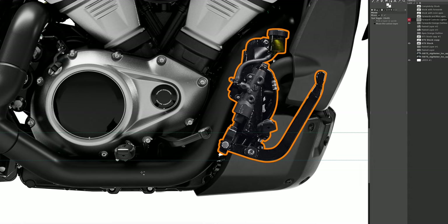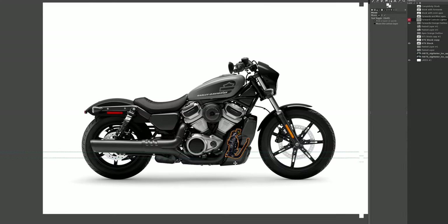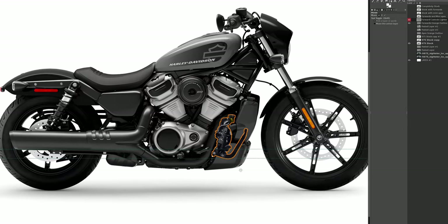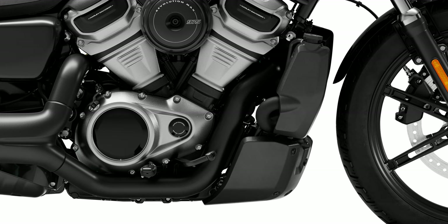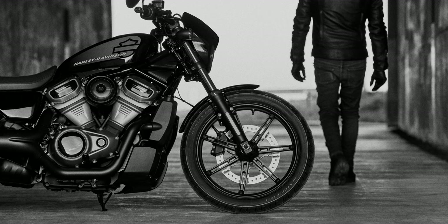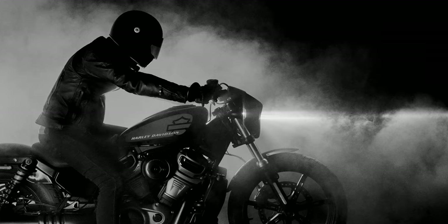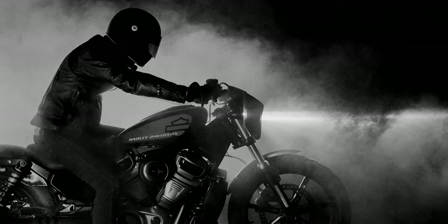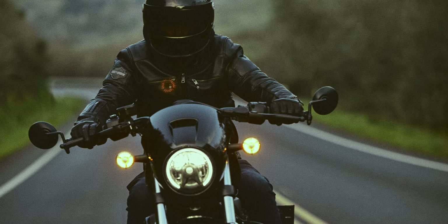The downside for taller riders is that the benefit of increased leg room will be negated by your knees being lifted a little higher. Another thing to note: it appears adding forward controls will relocate the rear brake master cylinder and reservoir to the outside of the motorcycle, where it remained hidden with the standard foot controls. Relocating these items may be a simple process or it could add dollars to the cost of installation if being fitted by the dealer. That's something to keep in mind.